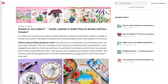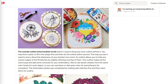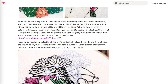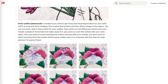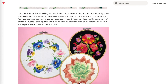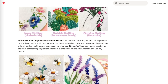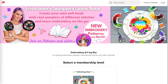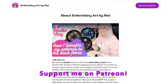You often ask me why we need to outline and how to decide if you need it inside, outside, or both. I wrote an article about it on Patreon and shared my opinion — you can find the link in the video description. But first I would like to ask you: what do you think about it? Which kind of outline do you use, or do you not use it at all? Please let me know in the comments — I would be glad to discuss it.